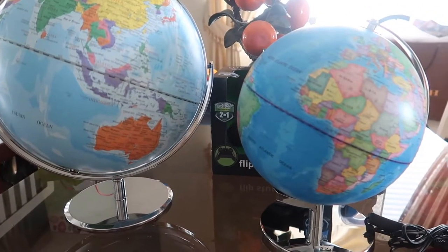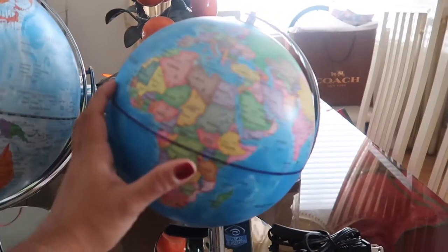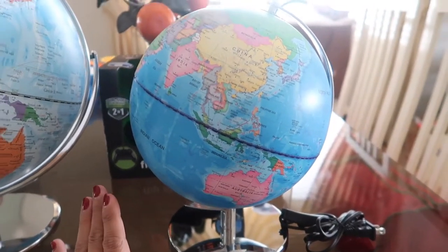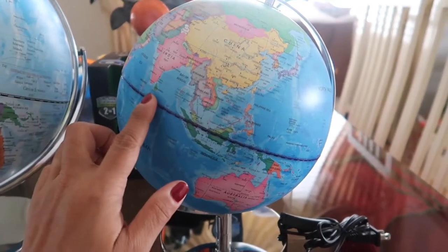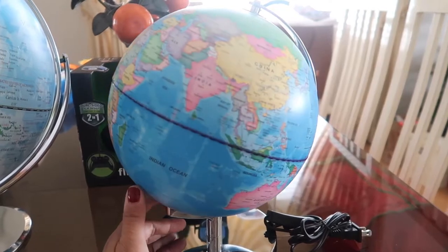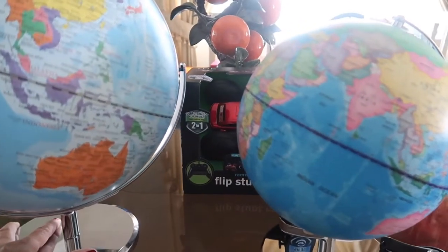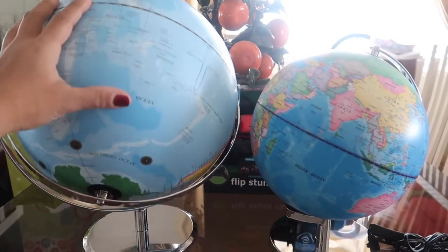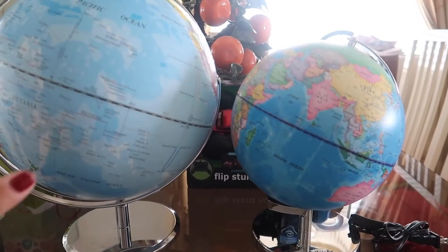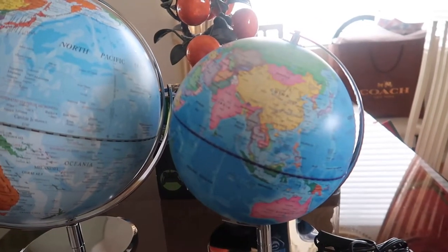The size difference is obvious — this one is a lot smaller. But it is still very good quality. If you want something to use as a night light, or something interactive that comes with the card game, you should go with this one. If you want something that shows constellations and stars at night, this one would be good. Honestly, I'm satisfied with both globes — I don't think I could just pick one. I would have bought both.